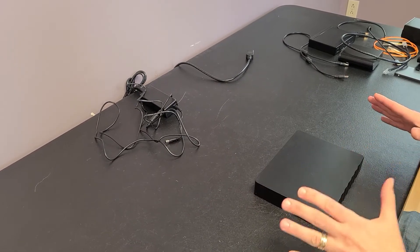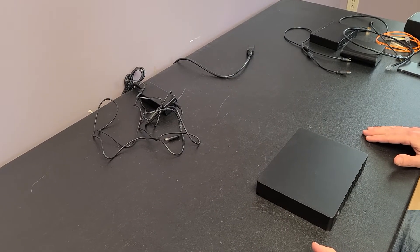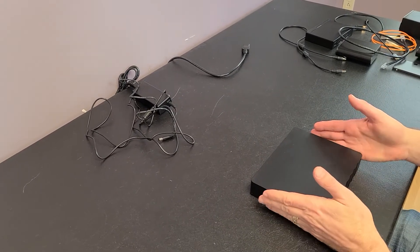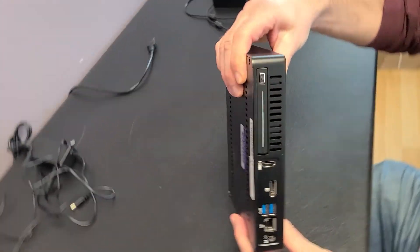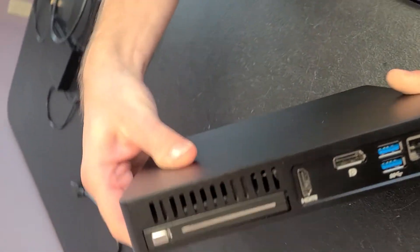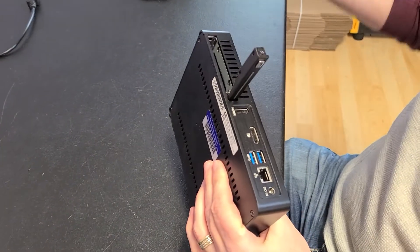We're going to be using Rune and our Sonic Transporter server and a whole bunch of other gear that we sell here at Small Green Computer. I'm going to start off with our Sonic Transporter Rune server — you definitely need one of these. This is your Rune core; this is where Rune lives, and it's also where your music files go.